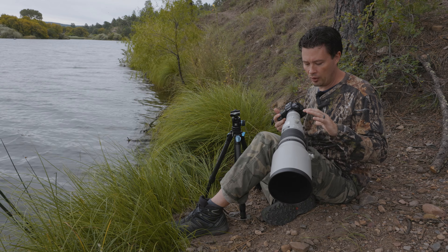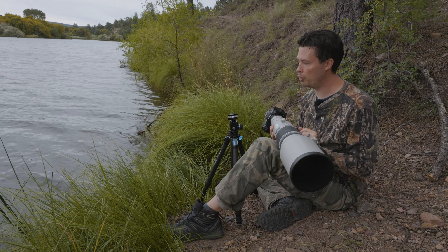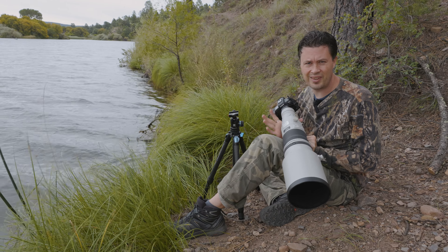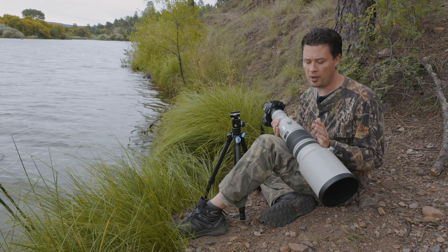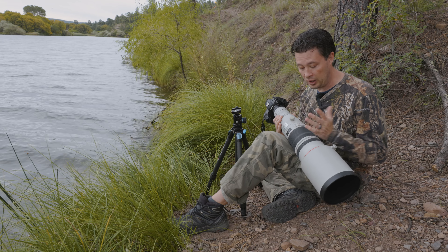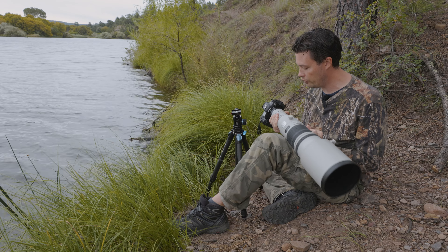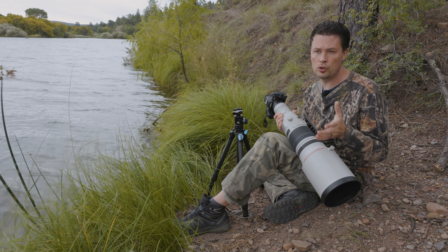Let's talk about price and how I got this. These things are expensive — that was a big part of me tearing myself apart mentally. Going new, this thing is $9,000. Obviously I did not buy a new one. On eBay they're running between $5,300 and $6,000. I actually got this one on MPB for $4,000 — it was actually the worst condition one they had, still listed as good condition. And by the looks of it, there's a scratch on the hood, but the glass is great, the buttons are great, everything is great. I'm very happy that I got it for $1,000 less than the used market — that's incredible.